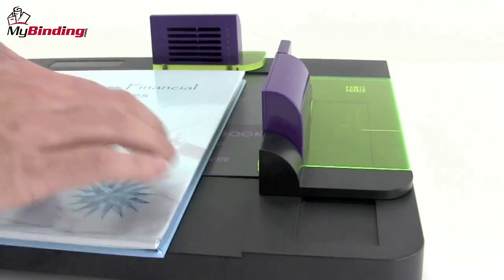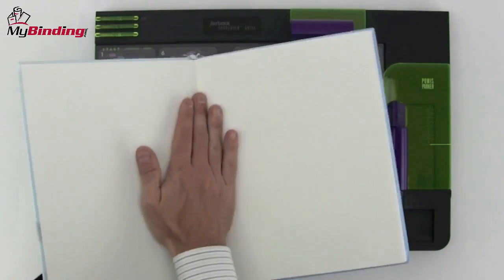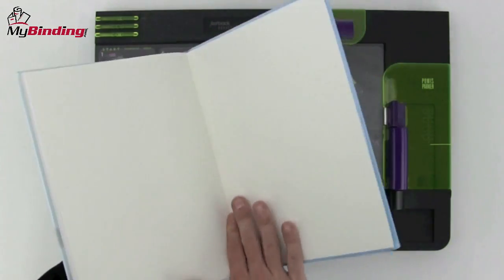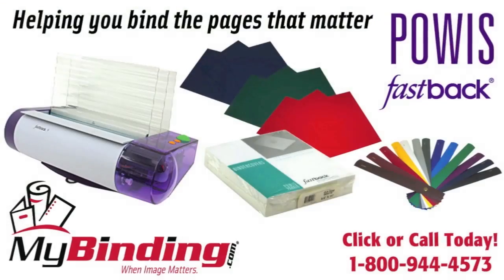Unlock it. Press everything down nice and firm on both sides and you're done. This is a good time to open up the front and the back leaf just to make sure everything is down, there are no bubbles anywhere, and things look just perfect. There you are — that's how to bind a hardcover book using the Fastback 9 and the hardcover guide.